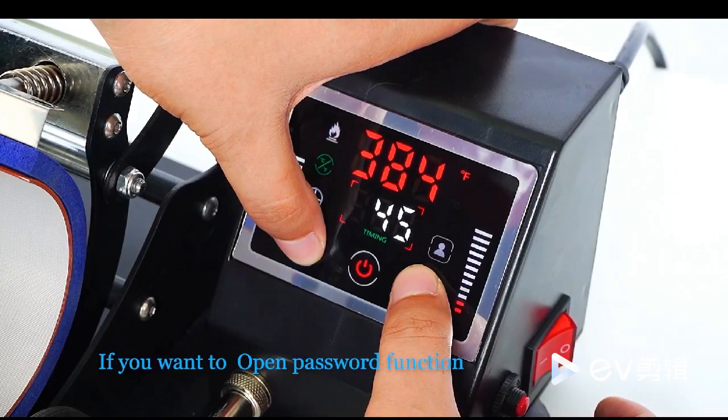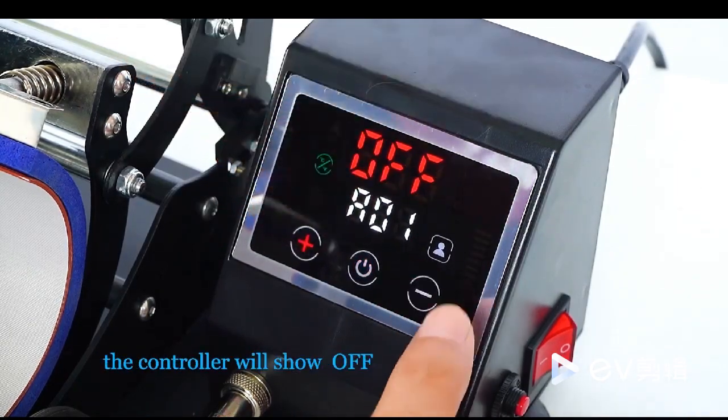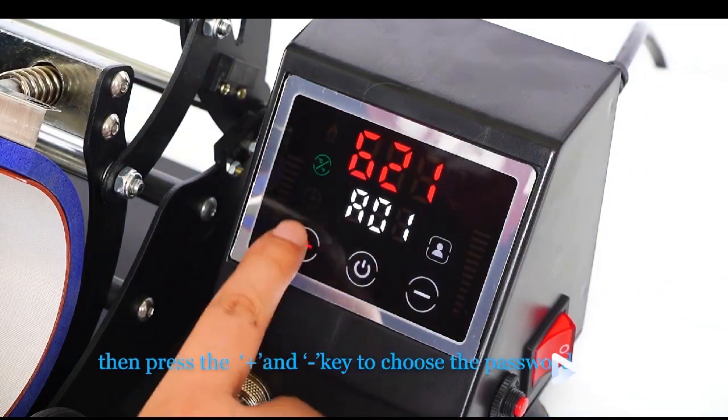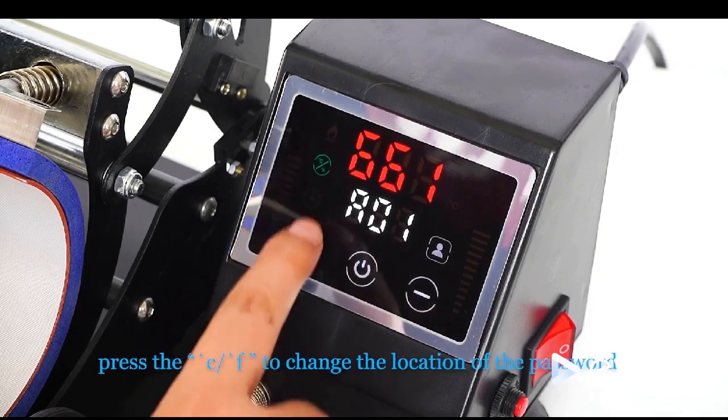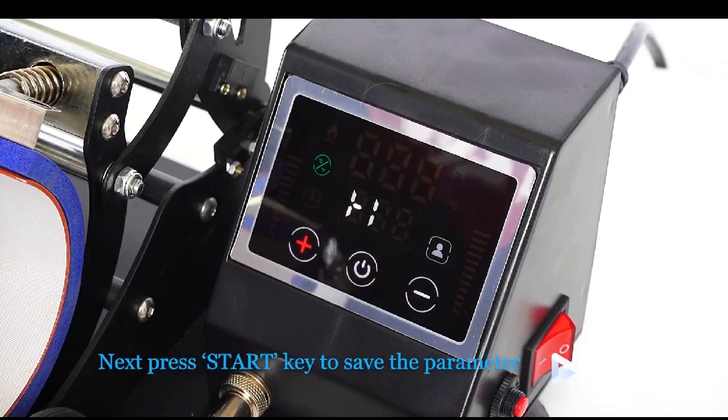If you want to open the password function, press the plus and minus keys together. The controller will show OFF. Press the pressing keys, then press the plus and minus keys to choose the password. Press the Celsius/Fahrenheit key to change the location of the password. Next, press the start key to save the parameter.